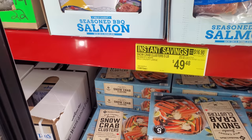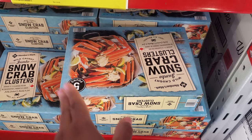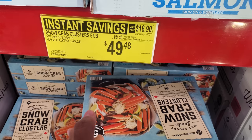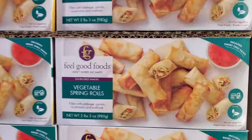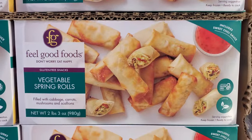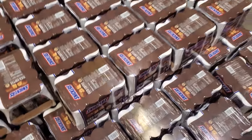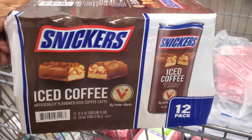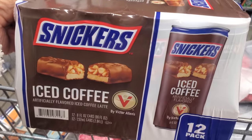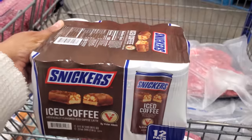This is a pretty good deal — I have bought this before and was able to make two meals out of it. This is five pounds for $49.48 by Members Mark. There used to be like $85. Vegetable spring rolls are $13.98. And we have Snickers iced coffee — you get 12 in here, that is crazy. Somebody try it and let me know.